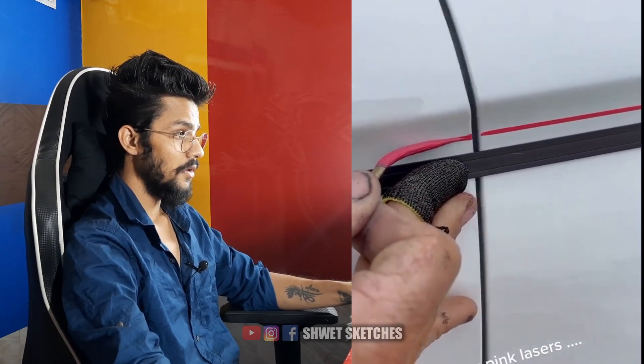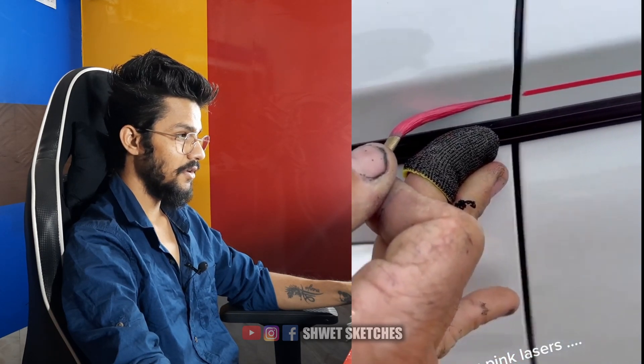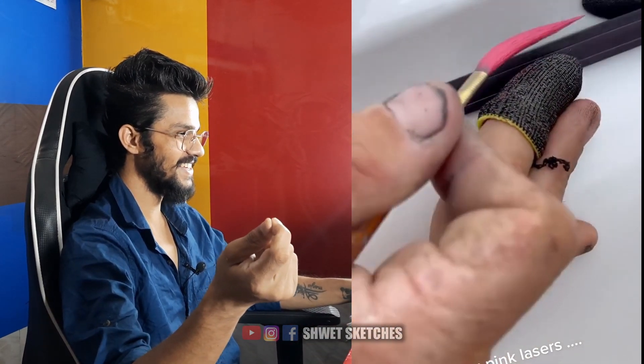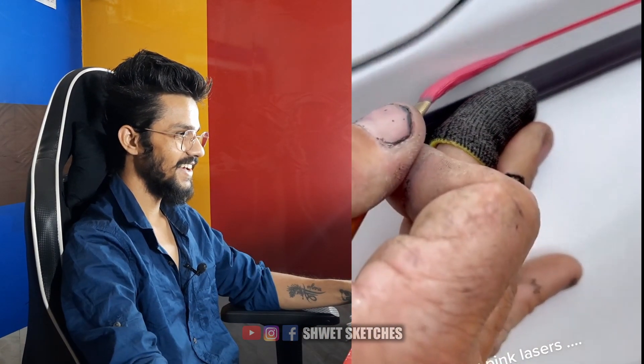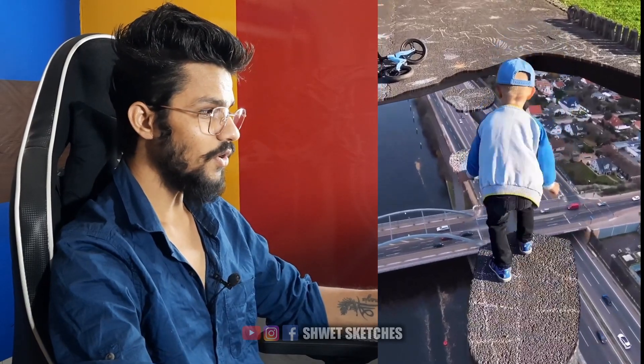That's a car — look at that straight line. Not a single part is missing out. Okay, that's impressive.